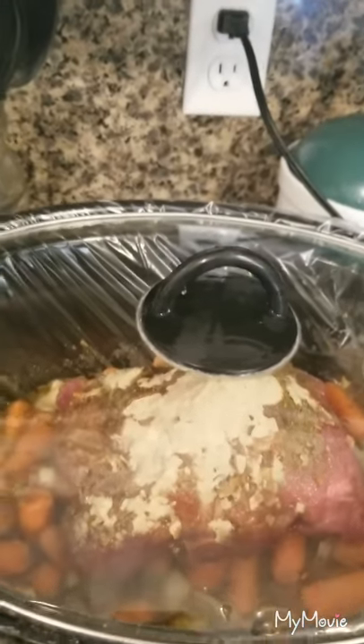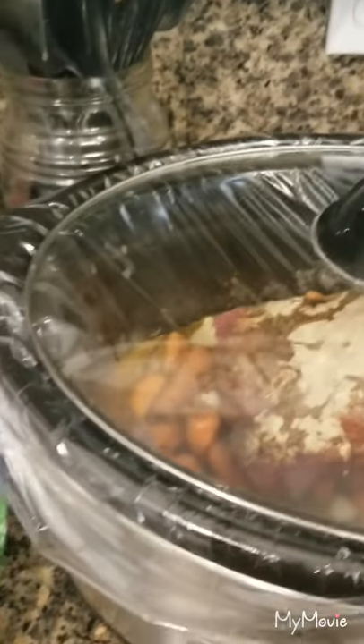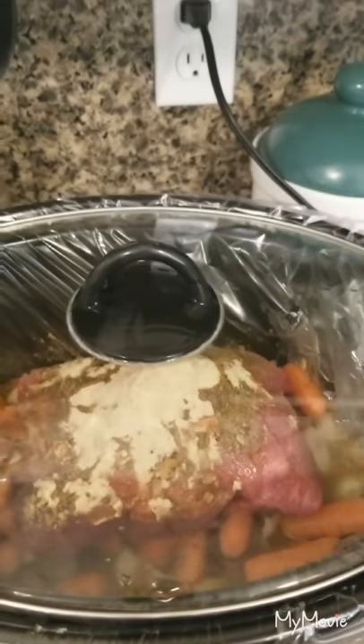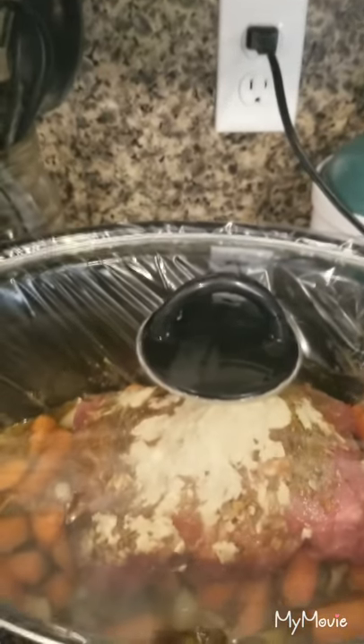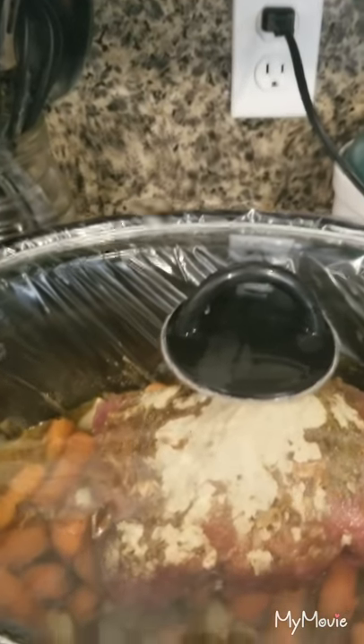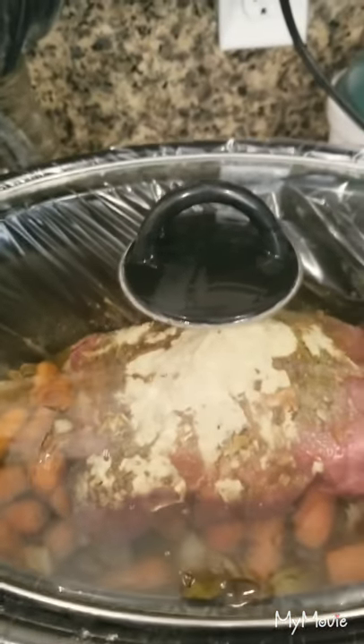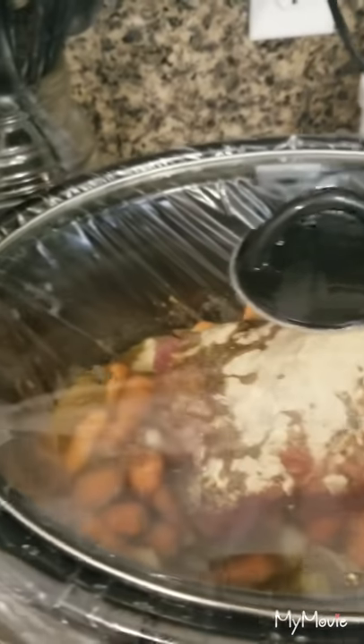I will send this out — I hope you enjoy it and try it out. It's probably one of my better recipes that I've gotten from Jen. She shares hers and I share mine. I always tweak everything to my own flavors, taste, and my way — that's what it's about. Talk to you later, bye!